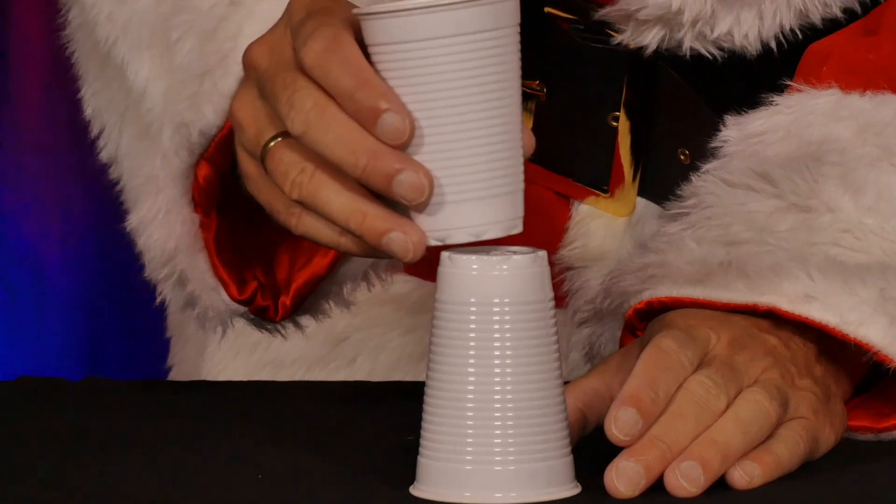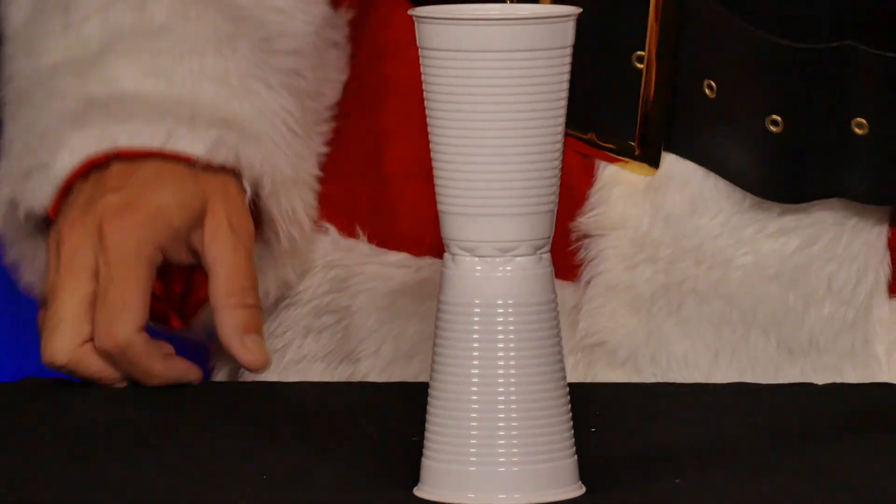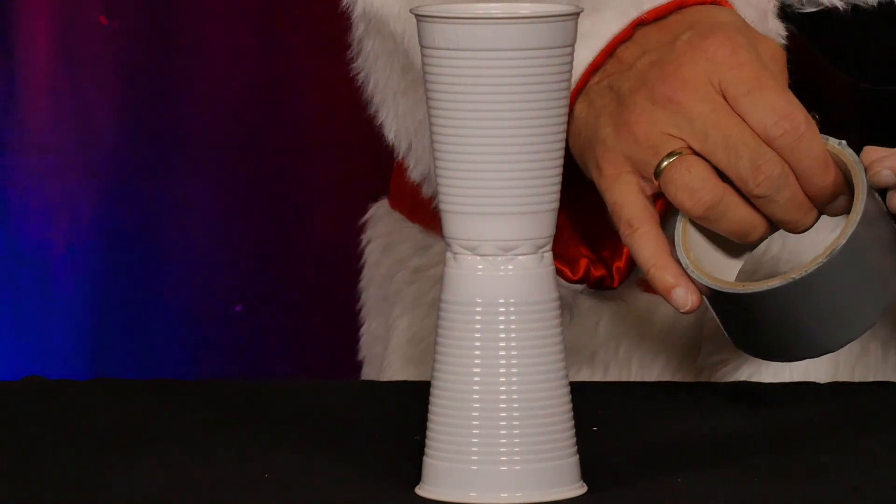He takes the two cups, places one on the table with the opening facing downwards, and places the other on top of it with the bottom facing downwards. Now he takes a piece of adhesive tape and sticks the two cups together.